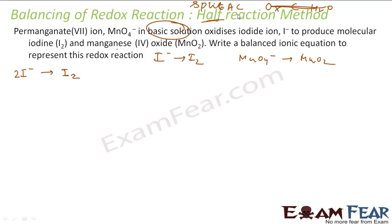Now we have to balance charge. The two coefficient is done. Left-hand side has a charge of minus two; right-hand side has a charge of zero. So we'll add two electrons on the right-hand side. The charge is also balanced. This first half-reaction is now complete.